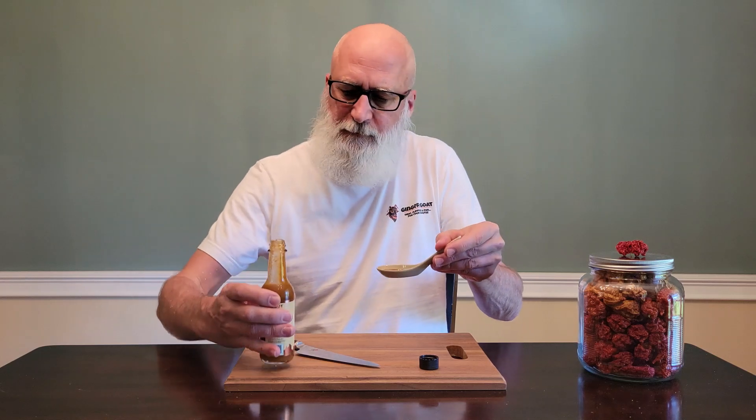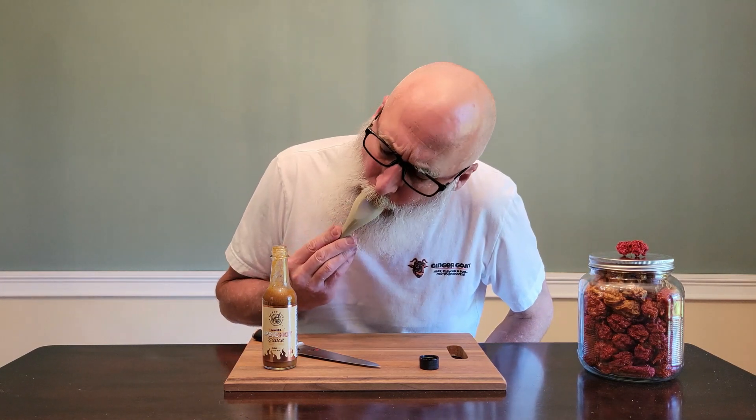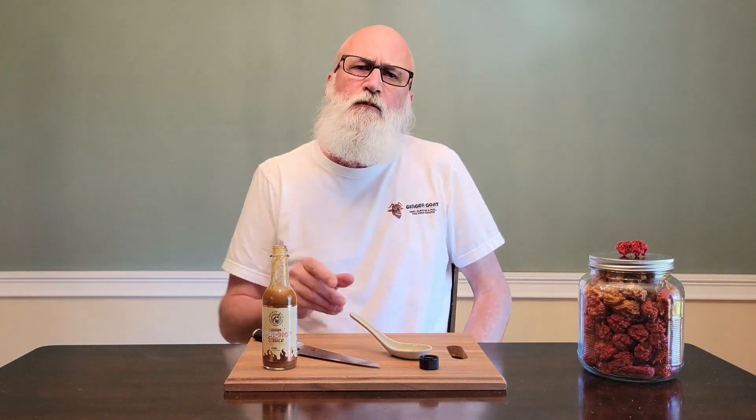Nice, thin sauce. Big ol' spoonful. Good all-around mouthfeel — a little chewy, not a lot of stuff in it but not super thin either. Definitely getting that lavender. That apricot. It's going to be good on everything I've got in the kitchen. Yeah, it's good — I like that.